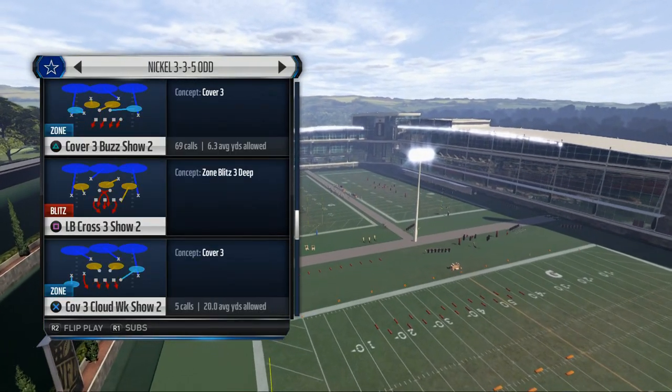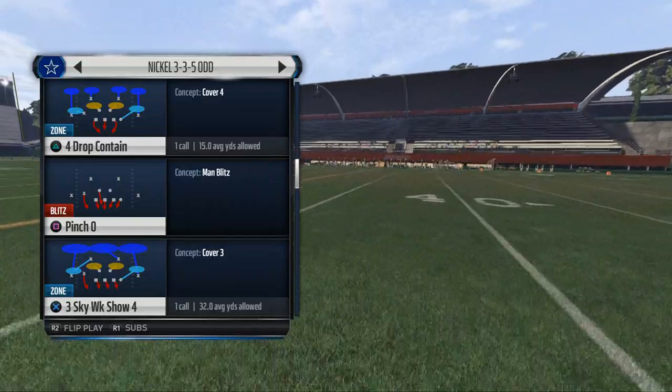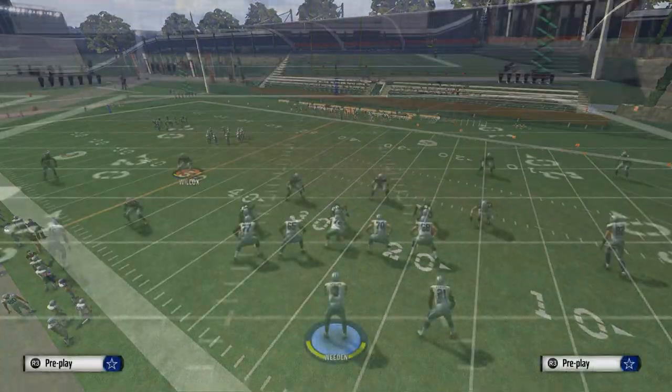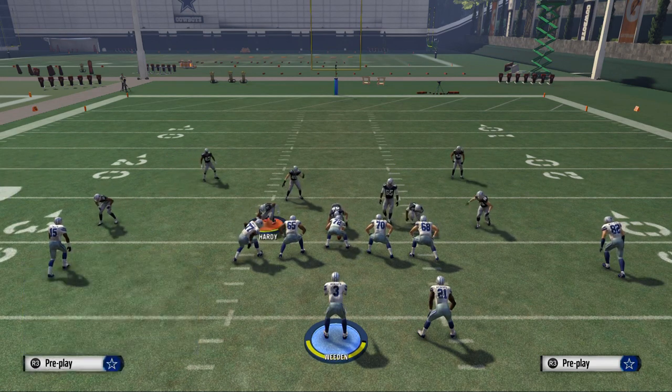The guide shows you how to get some nice gap pressure and things like that. If you want to go more in depth with anything you see this week, be sure to check that out. The play we're going to be using to get man pressure is called Pinch Zero. What we want to do is base the line, show blitz, and pinch our defensive line.